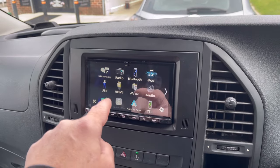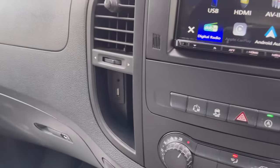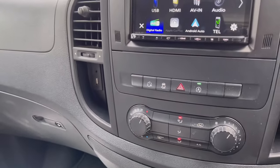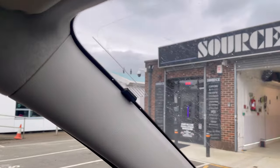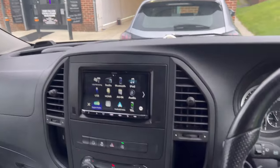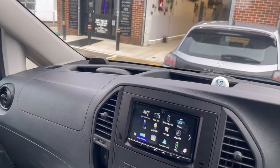The unit also has an AV input, HDMI input, and USB. We've retained the existing USB panel in the dash, which is quite clever. The microphone is positioned up and out of the way, and the DAB aerial is just on the corner of the windscreen — from the driver's side you can hardly see it.